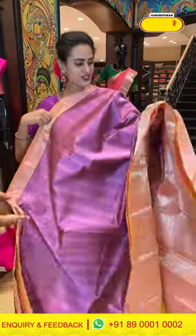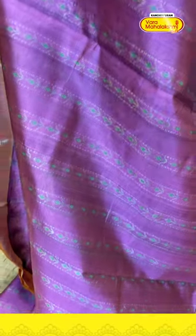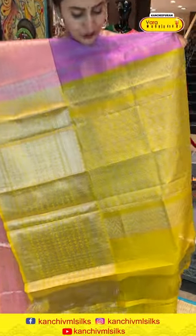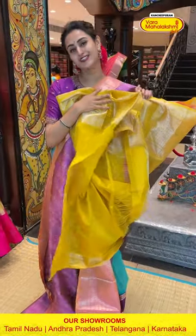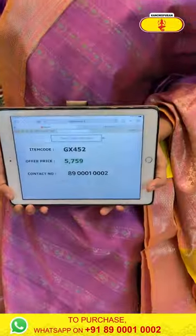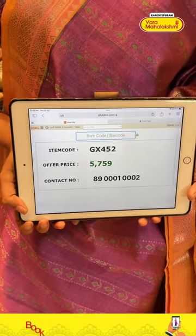Moving on to the next saree, which is a really nice mauve and peach colour. On the body, we have flower booties and horizontal stripes with beautiful silver saree all over the body. Very cute, very beautiful. We have temples, zigzag lines, and temple brocade with beautiful gold saree. This comes with a nice contrast yellow blouse. The code is GX452 and this retails for 5,759. To buy this, take a screenshot and WhatsApp it to 89001-0002.